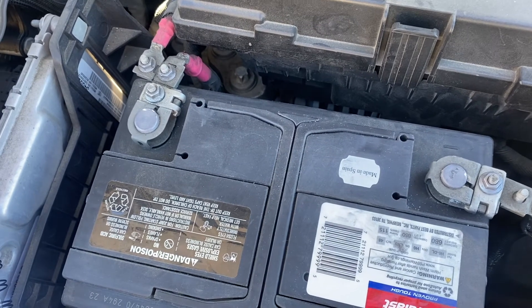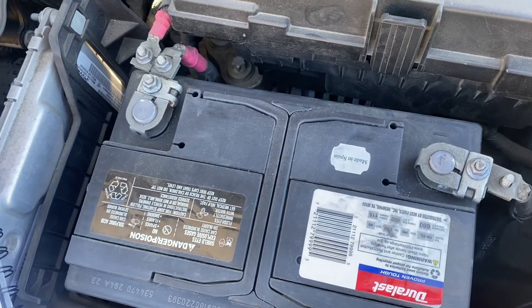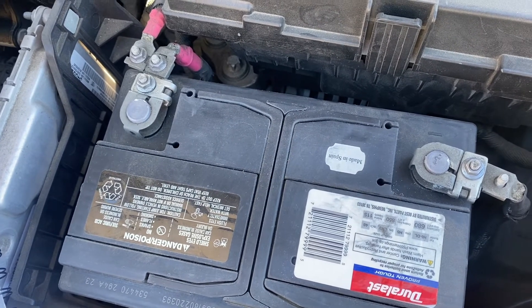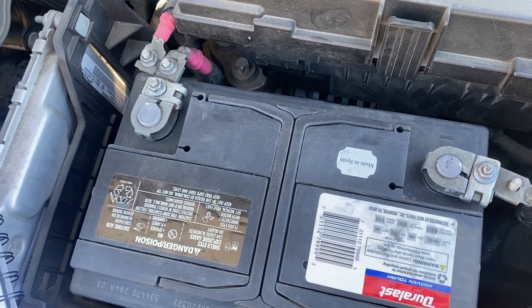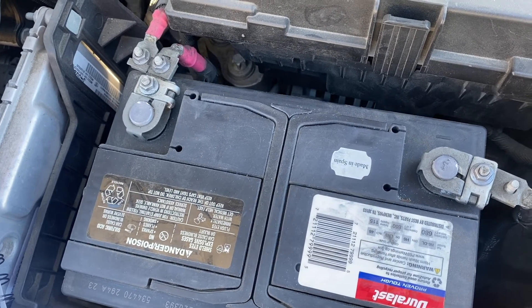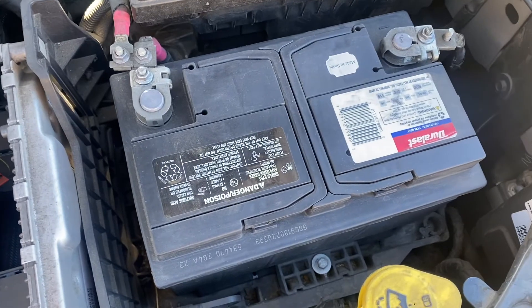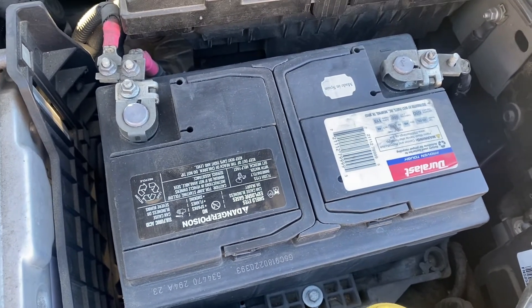So why would you need to test your battery in the first place? The obvious reason is that your car won't start or it's turning over very, very slowly. It's recommended that you test your battery twice a year at least. And if you live in seasonal climates where it gets really cold in the winter and very hot in the summer, you should test the battery during both seasons.